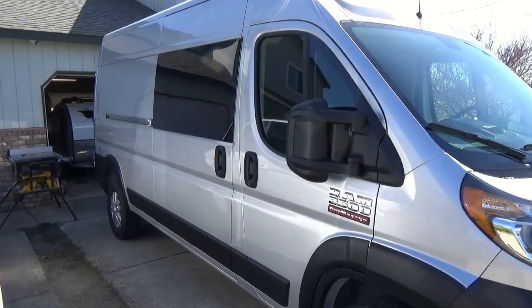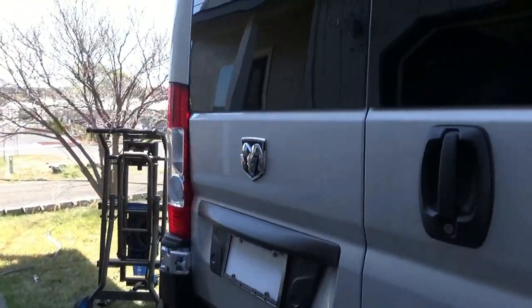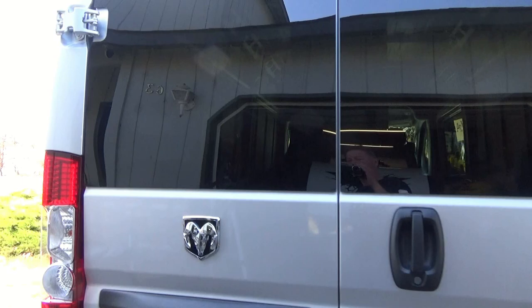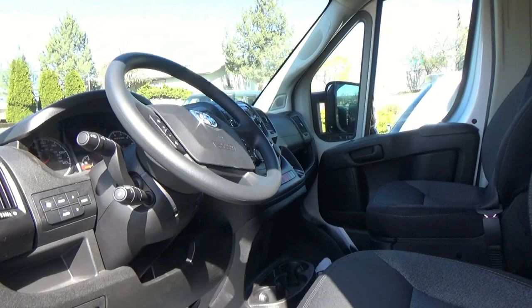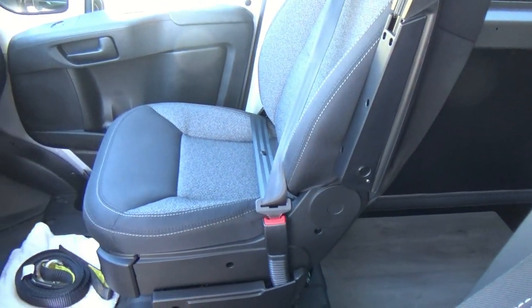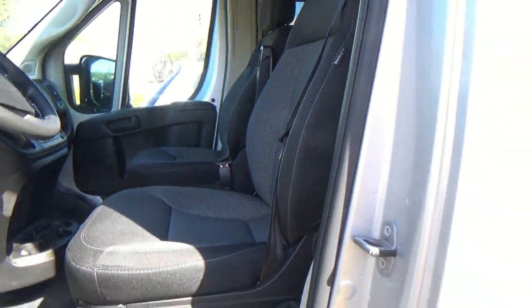As we come around, we do have a window on one side, a sliding door, and as we come around we do have windows in the back and nice doors that open pretty wide. On this side there's no window, but I don't think it's going to be needed. Take a look at the inside — nice little cockpit. The seats come installed with swivels, so both seats do swivel, and your standard dash layout for a Dodge. Very nice.